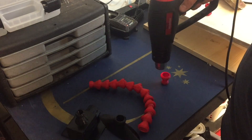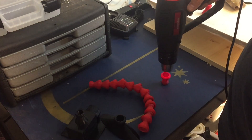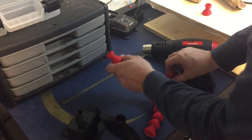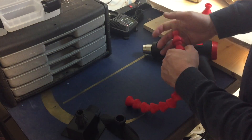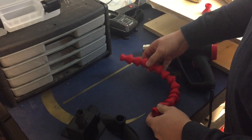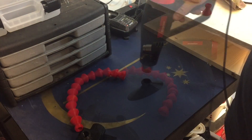I printed both the funnel and the base on my DaVinci Junior in PLA, but the little coupling pieces were in ABS. The easiest way to put them together was to heat them up with a hot air gun, put them in place, and then let them cool. It worked pretty good.